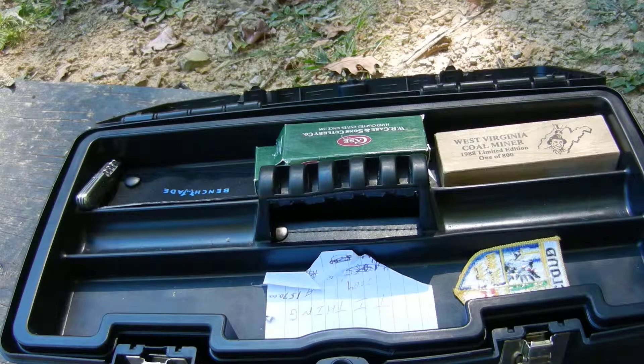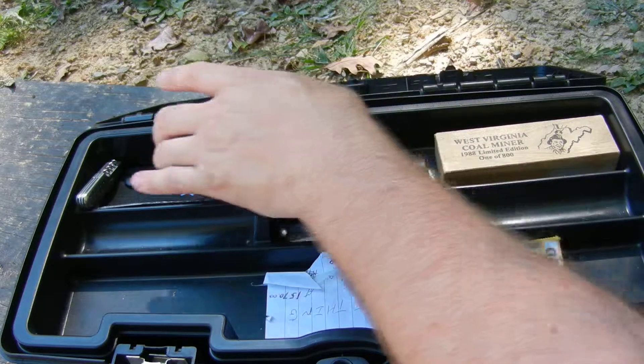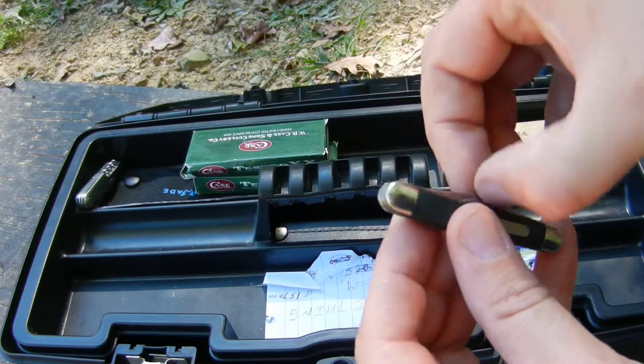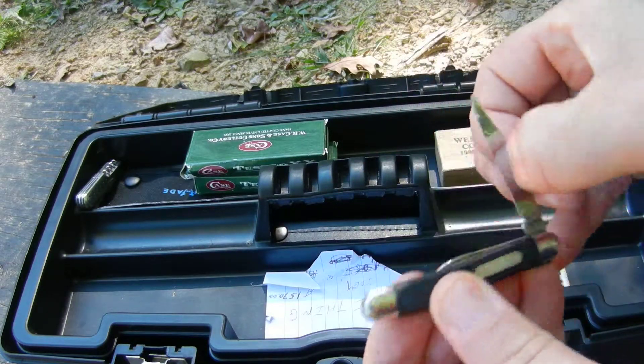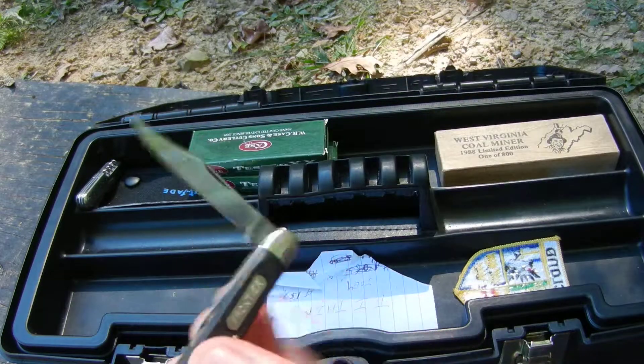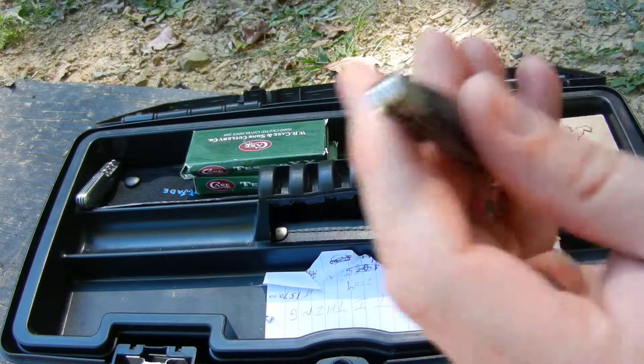This one was never carried — it was given to my grandfather who passed away. It's a Frontier, small, Imperial Ireland, two blades. I believe this one is my other grandfather's knife as well.